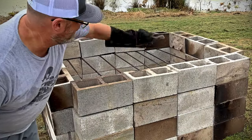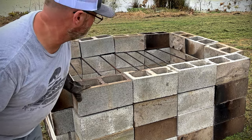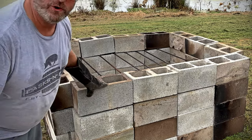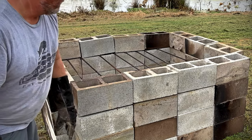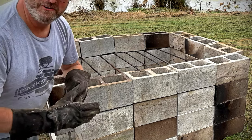As you can see, that's three wide on the end — we messed up at first — and then we're doing four wide on the sides and four tall. We've got rebar put in there, and then we'll just cover it with tin and we'll be ready to rock and roll.